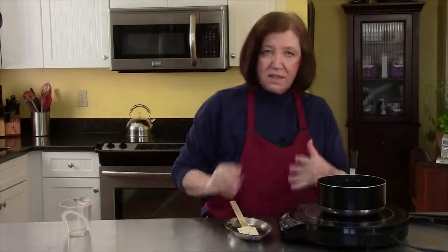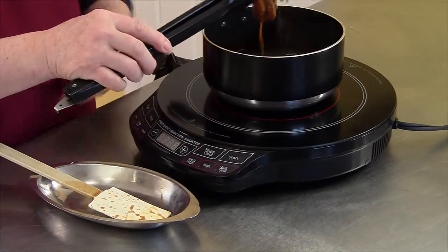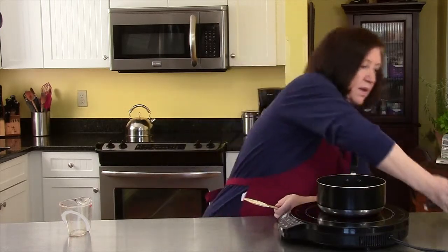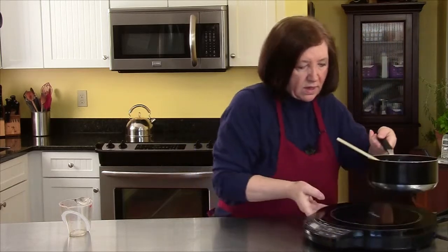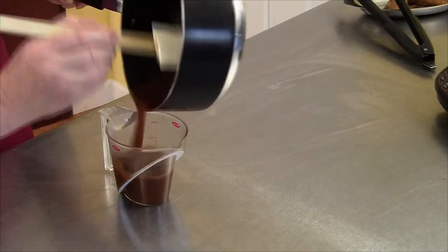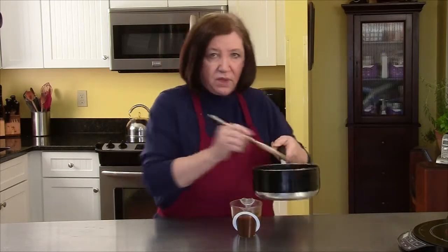It's been about 45 minutes and our sauce is all done — it's reduced. My string fell in so I'm going to have to use tongs to grab my bouquet garni out of there. It's given up all its goodness, so we'll get that out. Now I'm going to pour the sauce into a container. If I was having company, I would put this in a nice sauce boat, but since it's just you and me and we're friends, you understand.